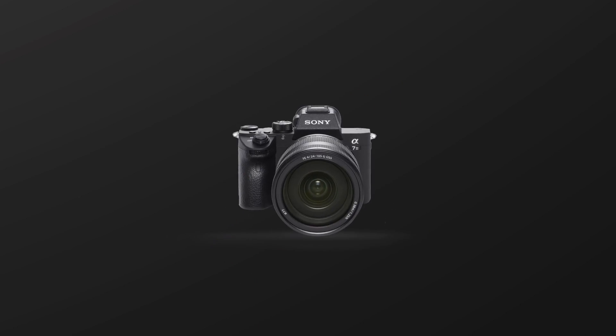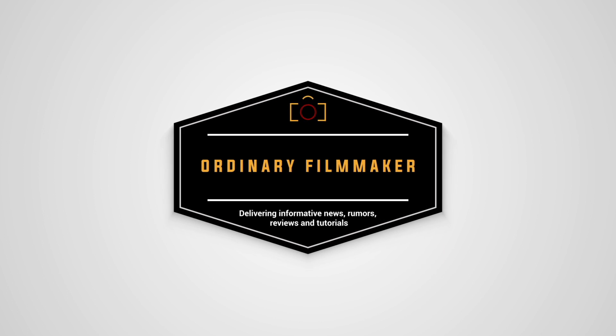Delivering informative capability-based reviews and tutorials on camera gear, filming techniques, and content creation. Hi, I'm Simon and this is The Ordinary Filmmaker. If you're new here, subscribe to get notification of new videos like this one so you won't miss any news.